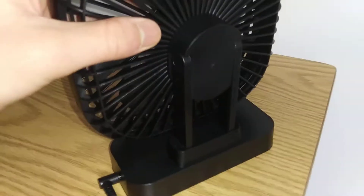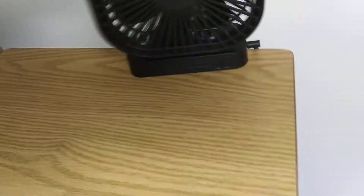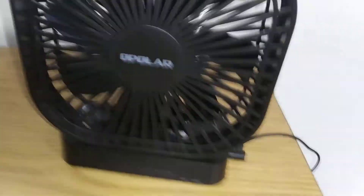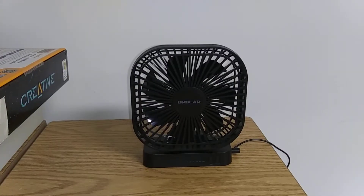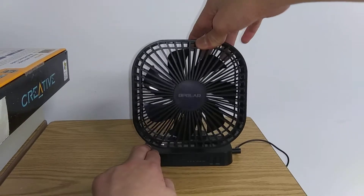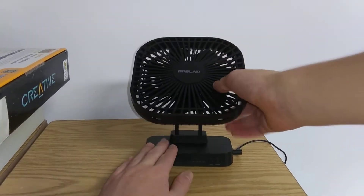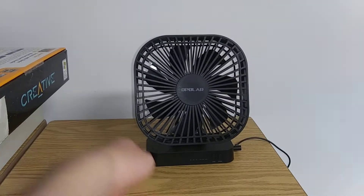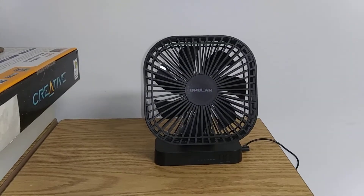It is adjustable. I'm going to show that later. But for now I'll continue on with the video. It can also move like this, but I'm just going to leave it like that so you can see the airflow.